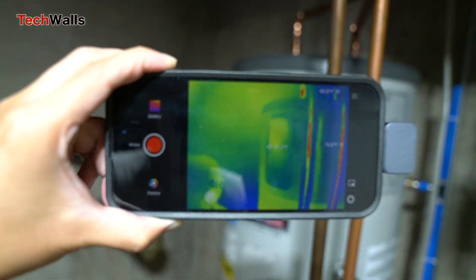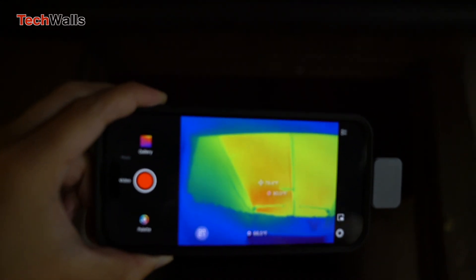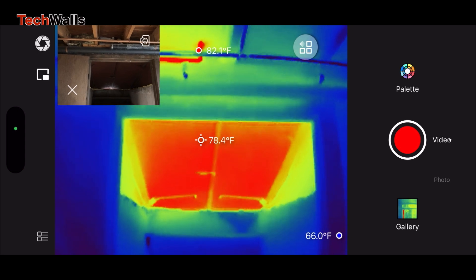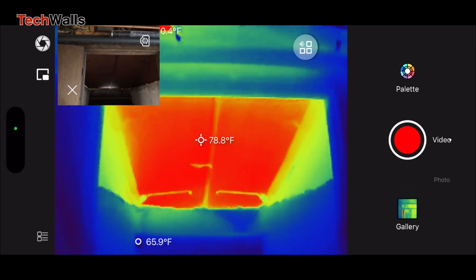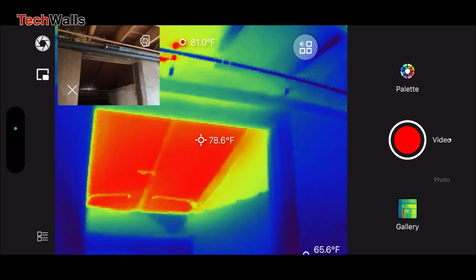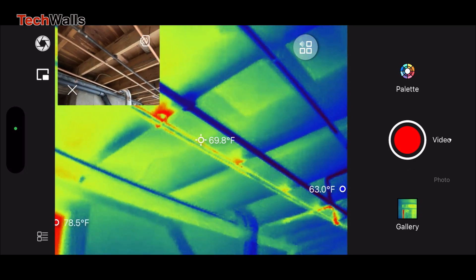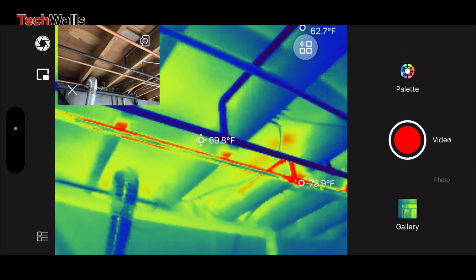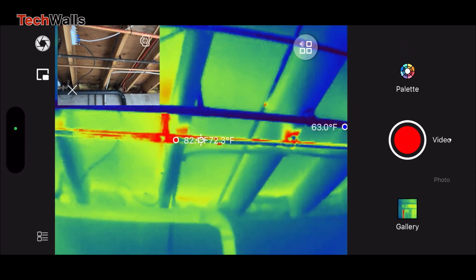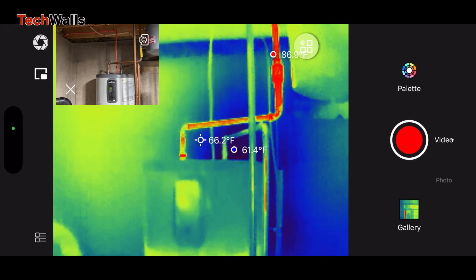Besides, the device's impressive 25Hz refresh rate is a clear win over the FLIR ONE Pro's 8.7Hz, ensuring a smooth, uninterrupted and lag-free imaging experience. The Infiray P2 Pro stands out in the market with its extraordinary high IR resolution of 256x192. This is a substantial improvement over competitors, and the result is crisp, comprehensive thermal images that enhance the user's ability to interpret and analyze thermal energy in their environment.